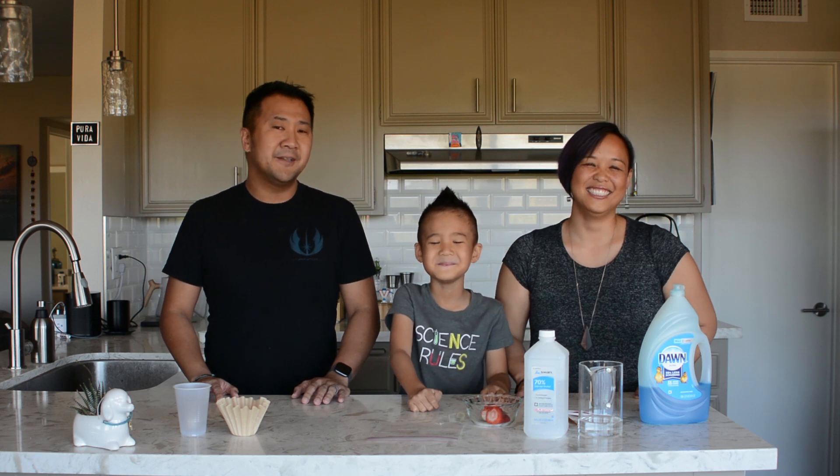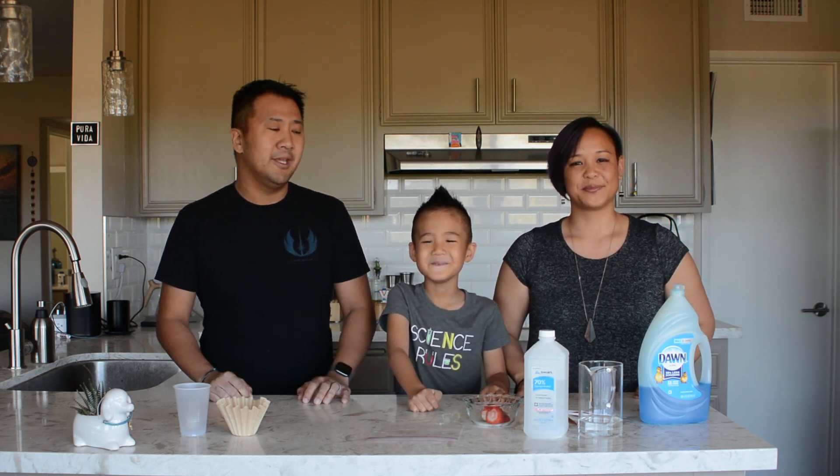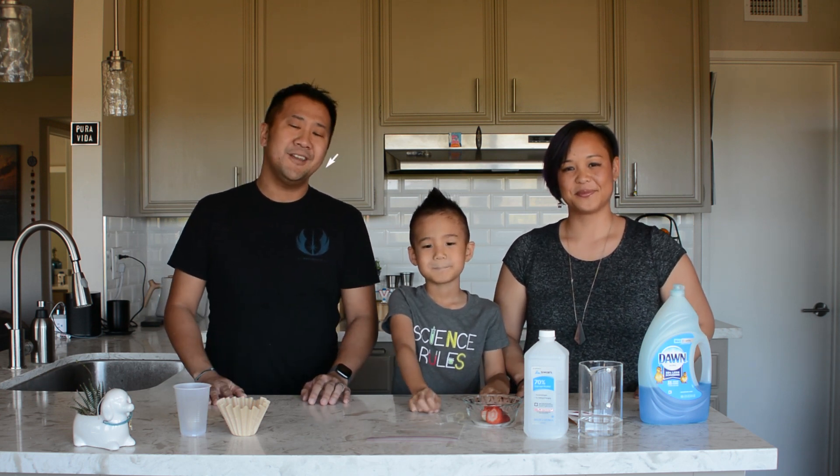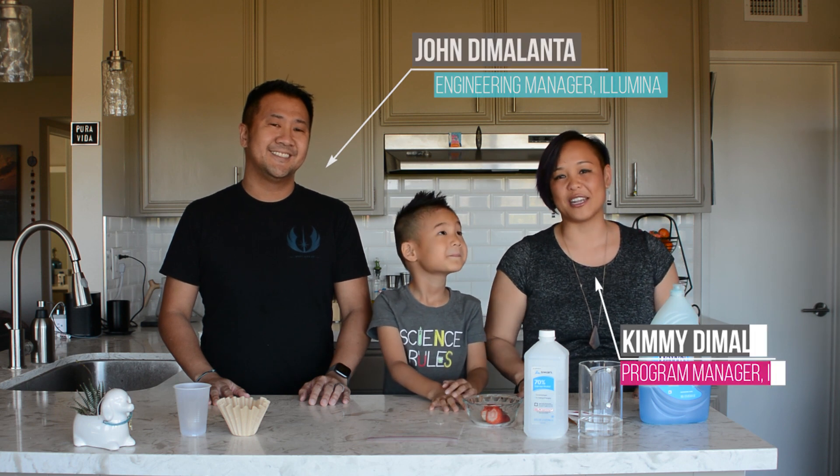Hi everyone, welcome to Genomics 101 at Home. We have a fun little experiment for you planned today where you'll be extracting DNA from a strawberry using some household items. My name is John, I'm an engineering manager at Illumina. Hi, I'm Kimmy, I'm a program manager at Illumina.